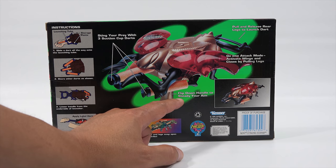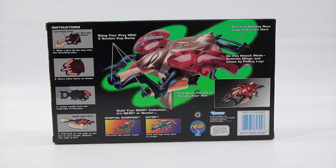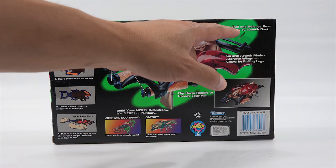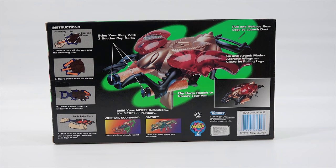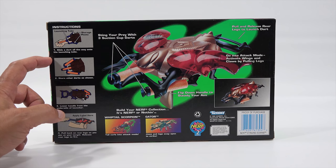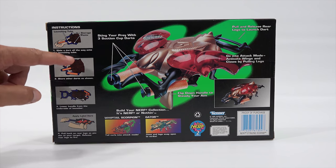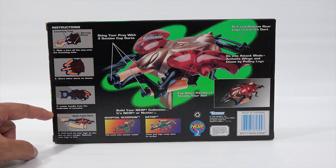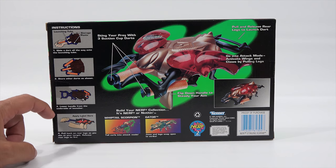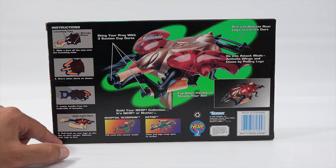Flip down handle to steady your aim. Go into attack mode. Activate wings and claws by pulling legs. There are a couple steps: pull and release rear legs to launch dart. It's a Kenner toy. Here's the instructions — launch tube, launching tube storage posts. So there's storage posts on top. Slide a dart all the way onto the launching tube. Store other darts as shown, coming off this area here. Lower handle from the underside of launcher. Apply label here, so I have to put some labels on. Pull back on rear legs as you aim at your target, release rear legs to fire.